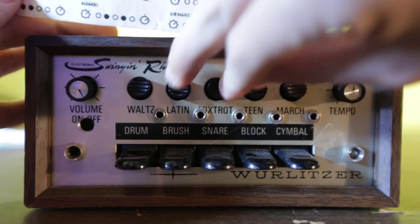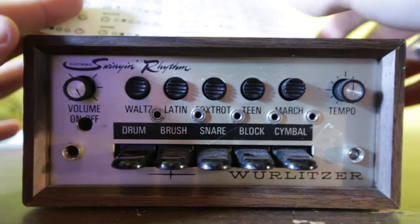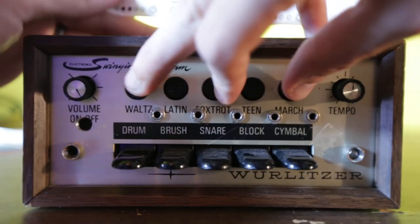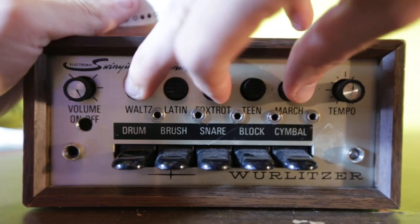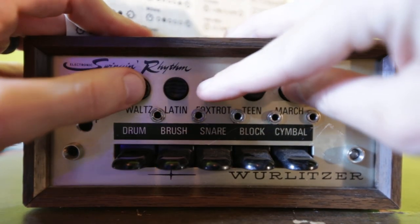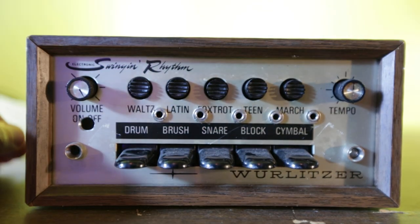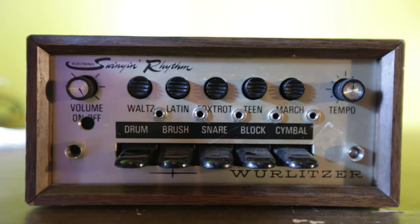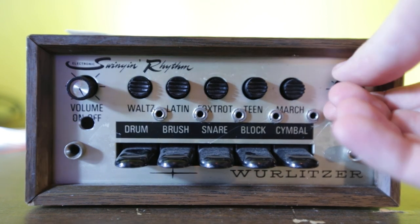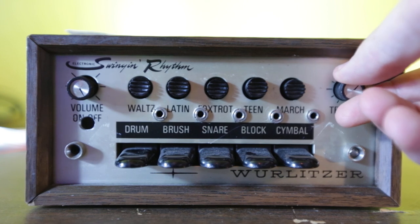You've got to hit all three buttons in. It's tricky getting all three of them in at the same time. There we go. And of course, you can always bypass the external part and use the individual internal clock.